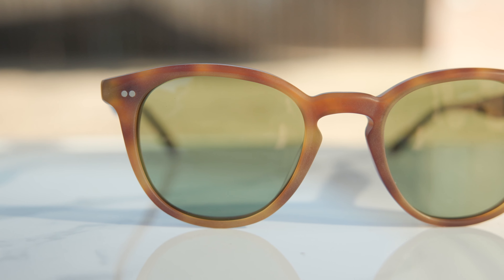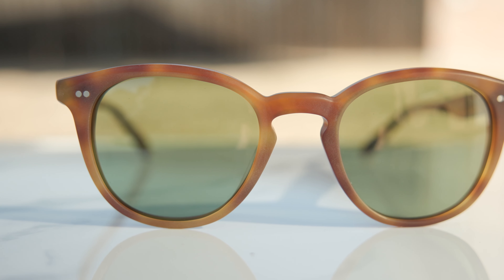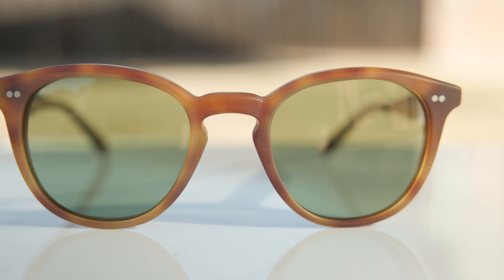The exact colorway I have in today's video features All4People's semi-matte LBR frames, and these are absolutely beautiful, especially when wearing these outdoors. And then they have these really awesome, vibrant green lenses which really, really do pop when wearing them outdoors specifically — they look really, really good.